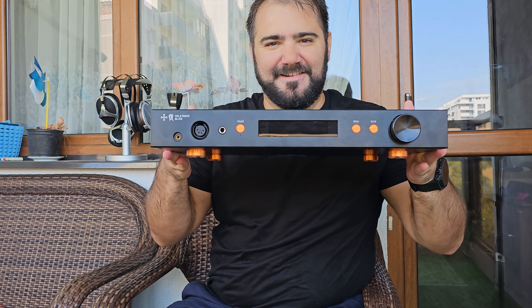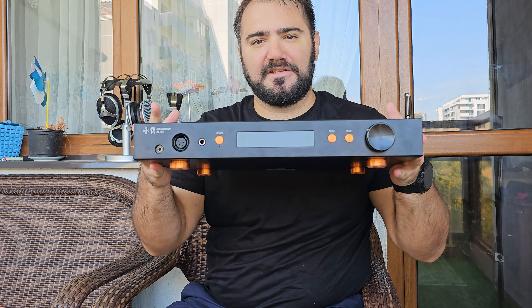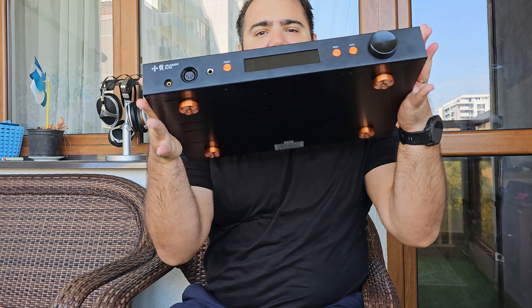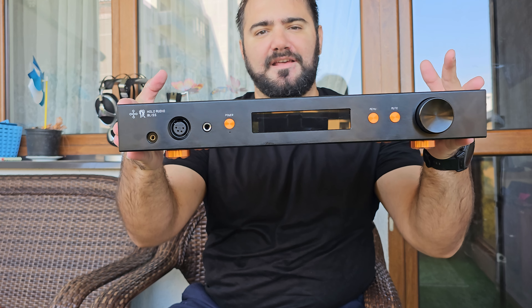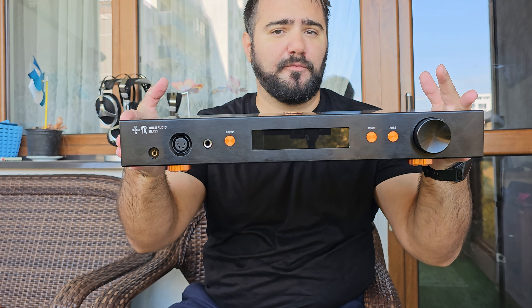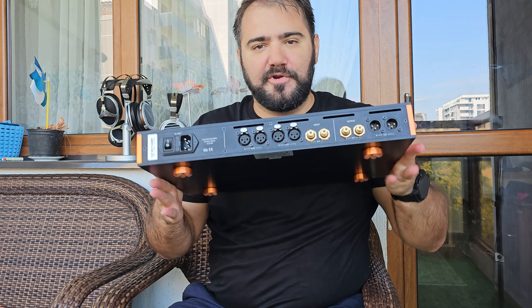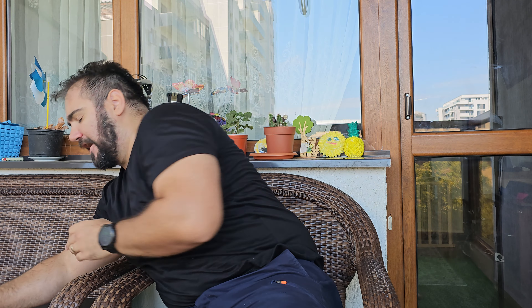This is the Kitsune KTE version, upgraded with better components inside. You can see it has a few very handy connections in front: the 4-4 balanced, the 6.3mm single-ended, and the XLR balanced. It's also a pre-amplifier and comes with a remote, which is very handy.